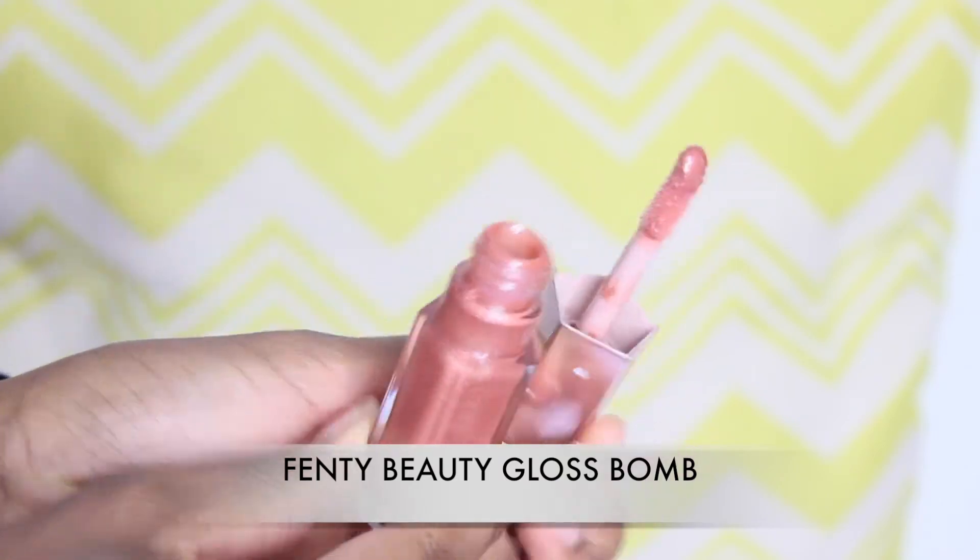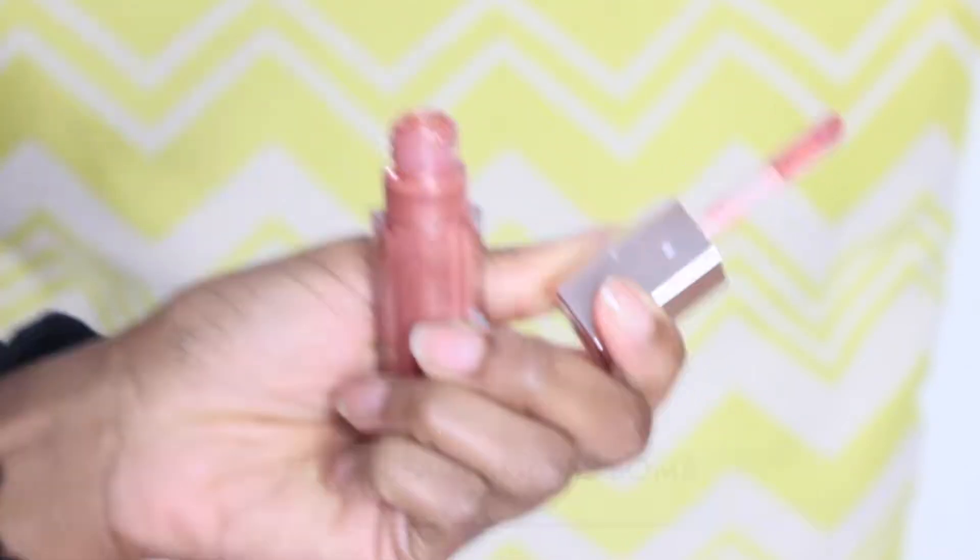I'm going to show you the lipstick on its own with this look, and then top it off with the lip gloss, then take it off and put on the red lipstick. So here's the lipstick on its own. Now I'm going to top it off with the lip gloss, just so you can see. And here's the look with the lip gloss on top of the lipstick.